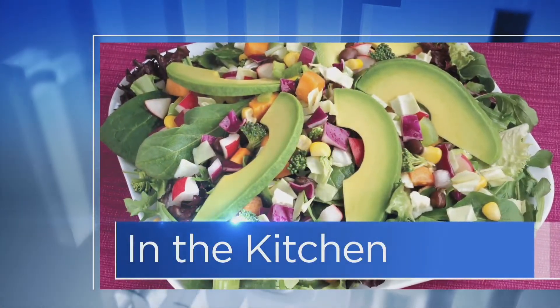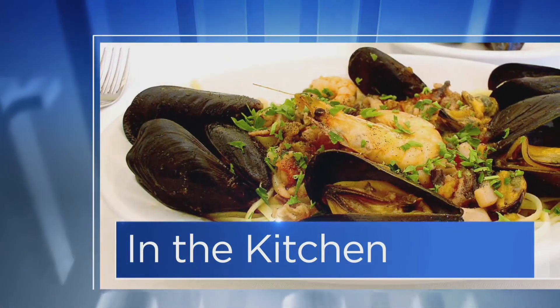It is Wednesday and you know what that means. Nick Rabar is here. Avenue N is the place, two locations. Gnocchi Primavera is on the menu today. Nick, good to see you. Good to see you, Will.